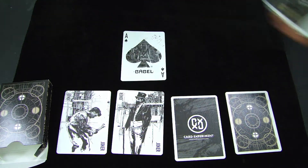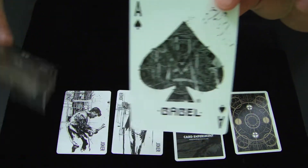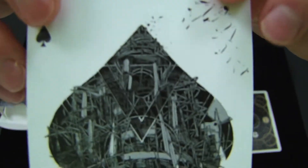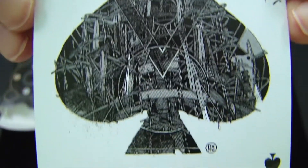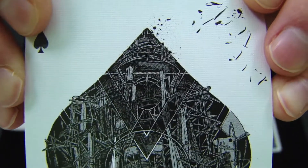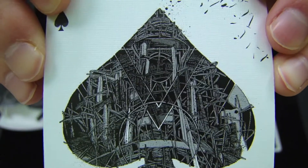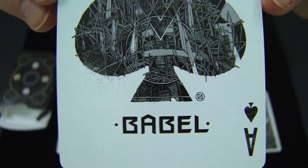Let's check out the Ace of Spades. This Ace of Spades brings about a design that's on the front of the box, as you can see with the V and the circle. It brings together those geometric shapes and elements that are intertwined and interwoven between each other, and it definitely looks really good and goes well with the rest of the deck. It's a very cohesive unit, and at the bottom it says Babel.